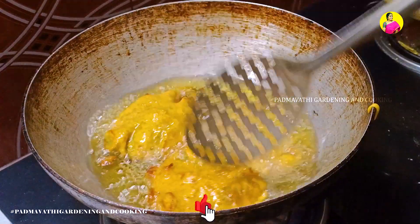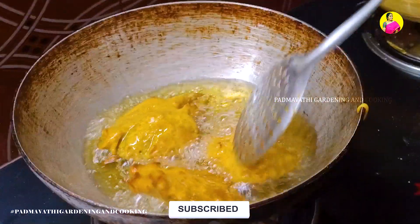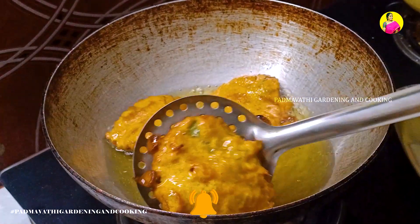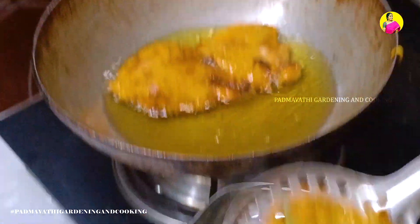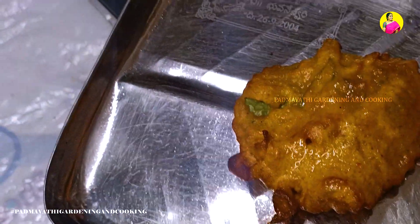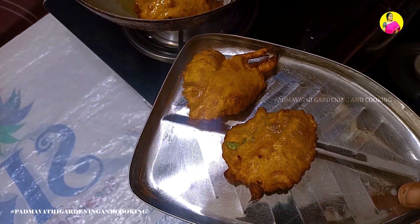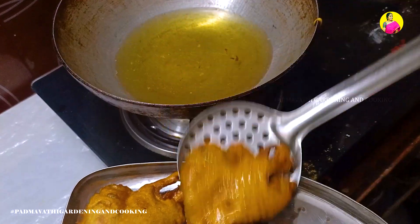Add half of the boiled tuna turkey onto the pan. Put the oil in a plate. When you put it on the plate, put it on the plate.